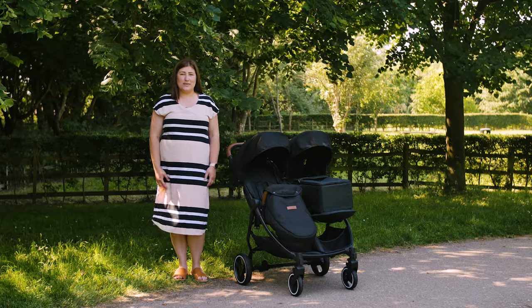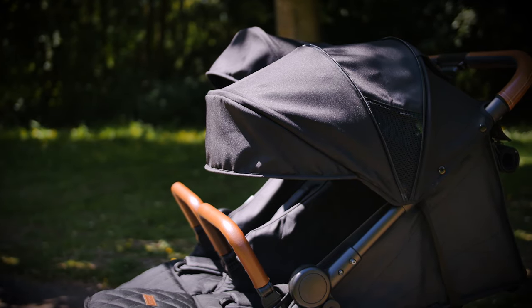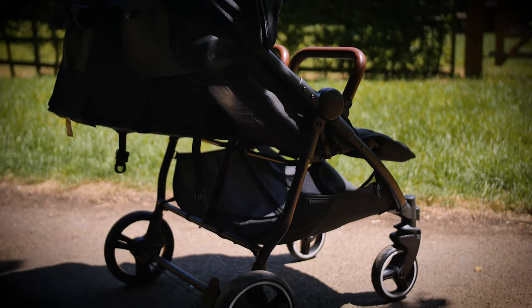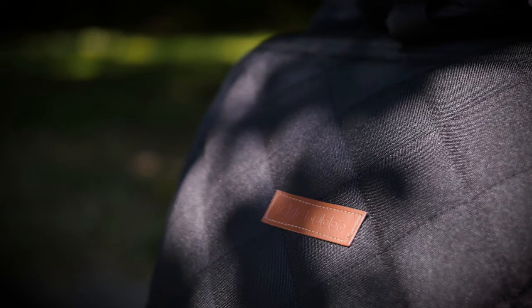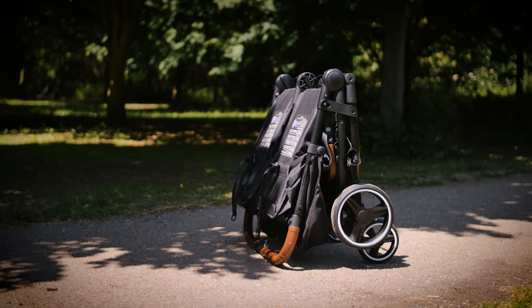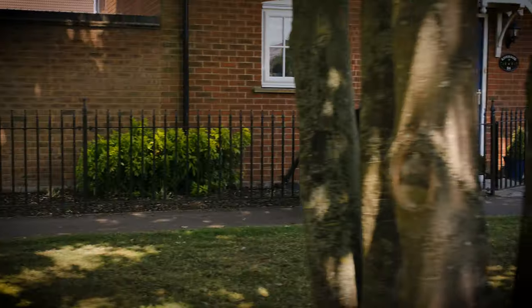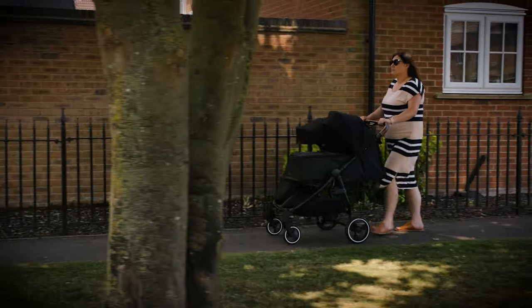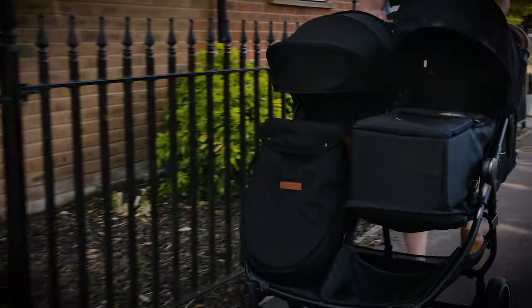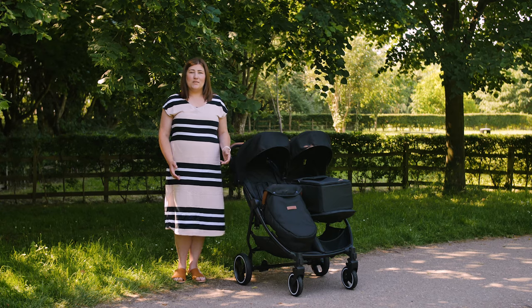Affordable, stylish and functional double pushchairs can be hard to find, but the Ickle Bubba Venus offers a really great option for parents in the market for a double pushchair. The individually reclining seats, great sun hoods and extra-large basket are just a few of the fabulous features the Venus brings to the table. Designed to assist you on your parenting journey, the Ickle Bubba Venus is simple to use. The easy fold will save parents a lot of headaches as well as time, but features like the fixed-height handlebar and the strap reclining system might be points to consider. The inclusion of the newborn cocoon gives parents the option to nestle their newborn in a cosy and safe environment, and is an extra that other brands would charge a premium for. Overall we really enjoyed using the Venus — we give the Ickle Bubba Venus four and a half out of five stars. Head over to pushchairexpert.com to read our full review.